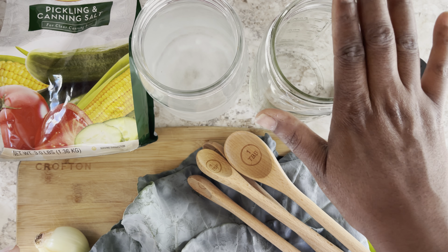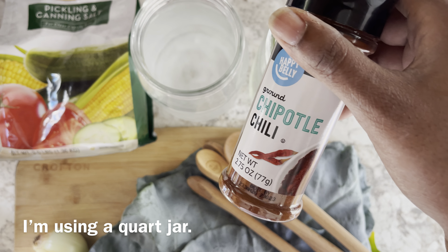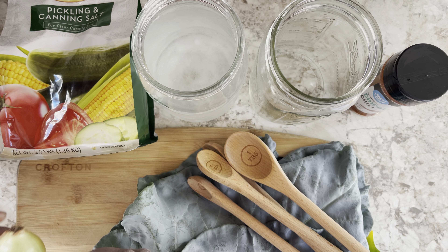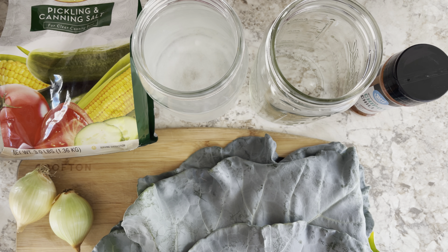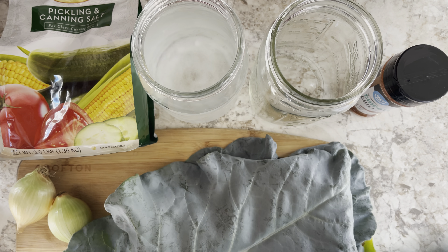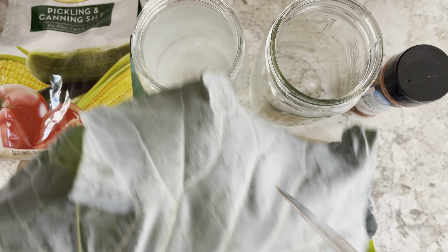I have my jar which I'm going to put my veggies in, and I have my chipotle powder that I'm going to add. What I'm going to be fermenting are some small onions from the outdoor garden.